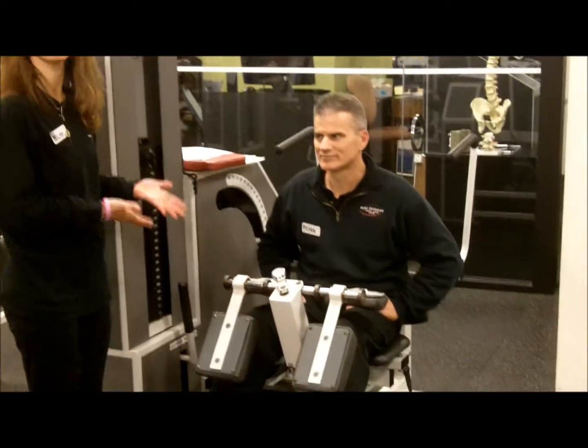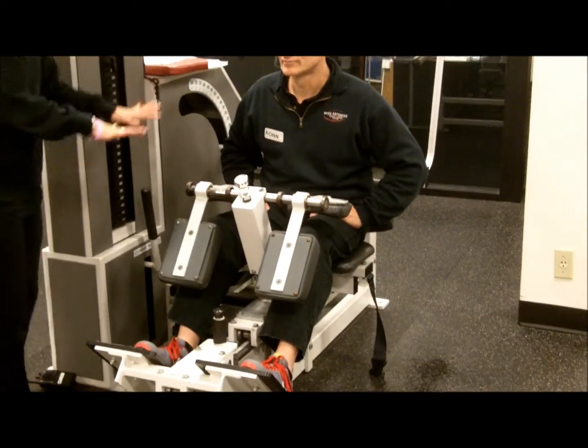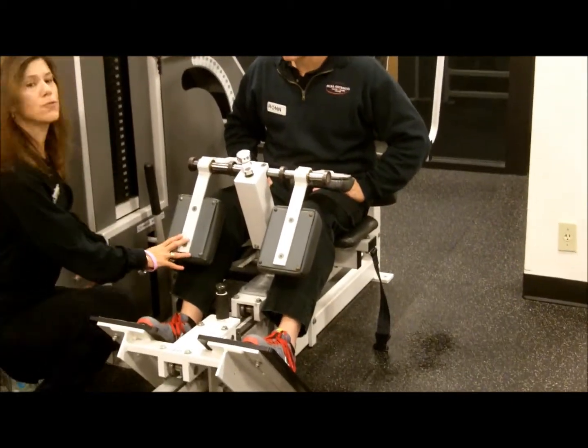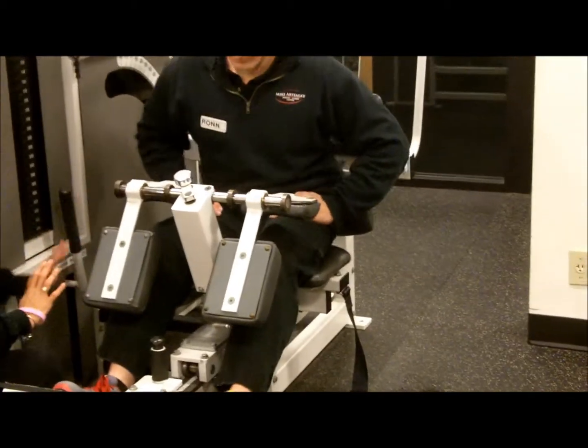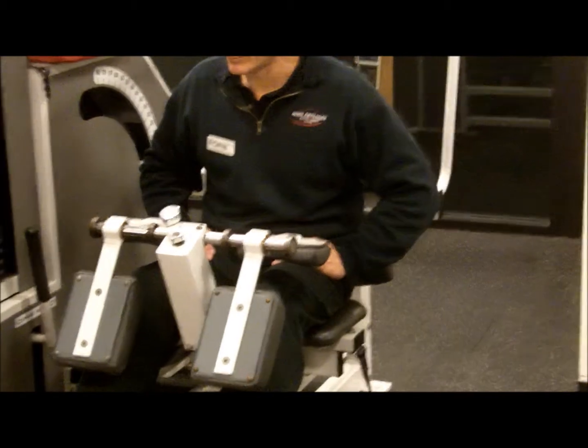First thing to know is that a trainer will help set you up properly in this machine. I have Ron seated. I'm going to ask Ron first to push his hips all the way back against the pad. Feet are flat on this platform.